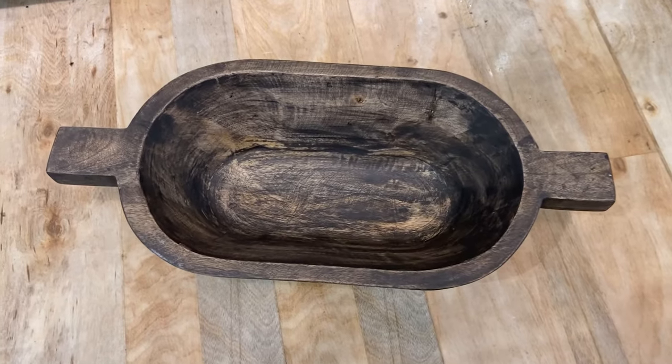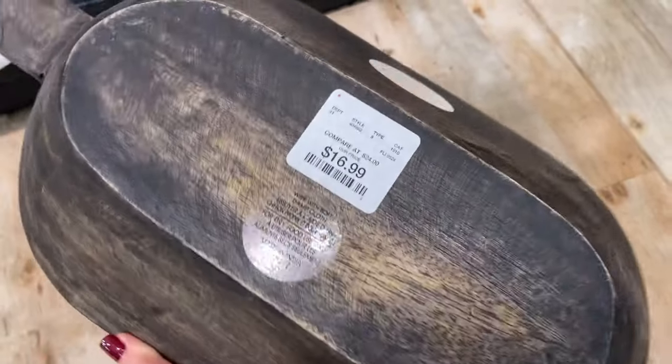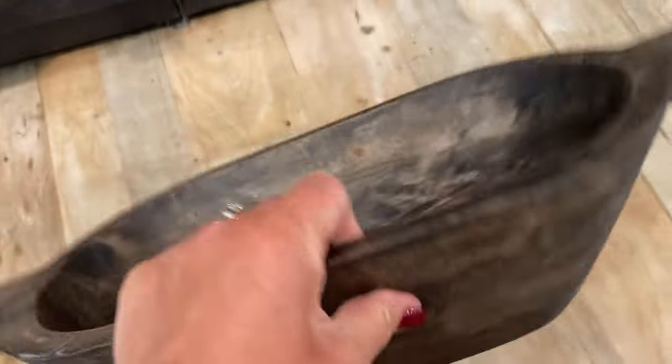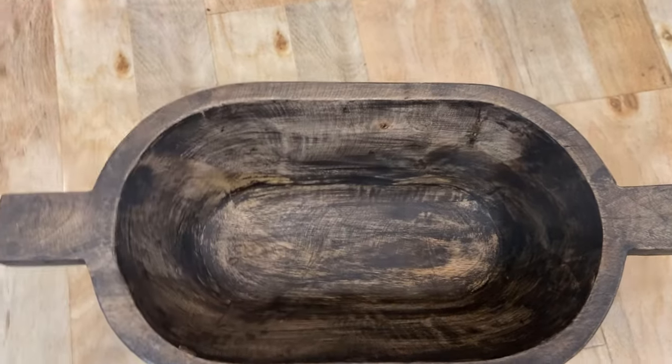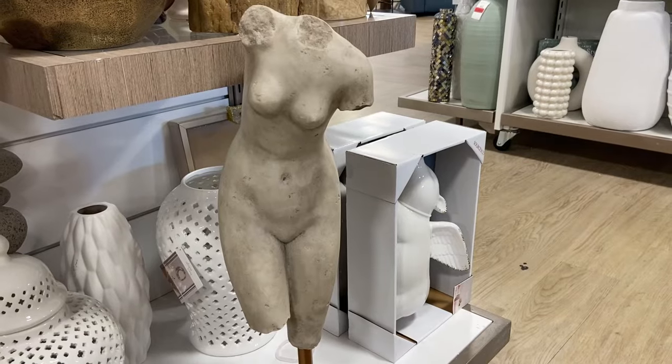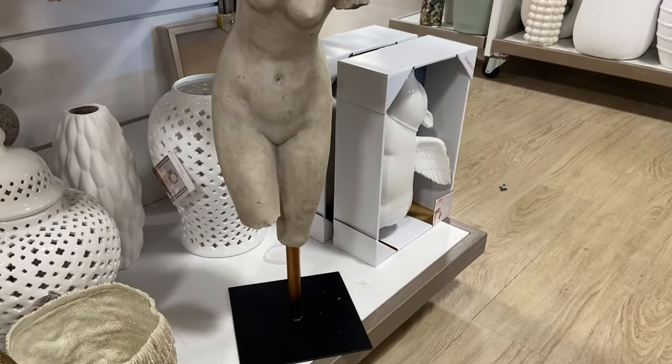As we head into the decor accessories, I found this great dough bowl with two handles and the perfect wood distressing. It came in three sizes — this is the smallest size. This statue was definitely giving me RH vibes.